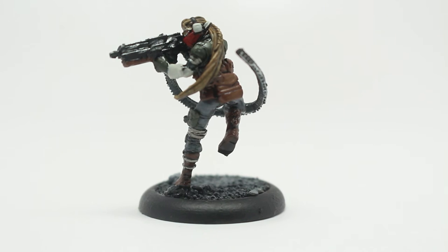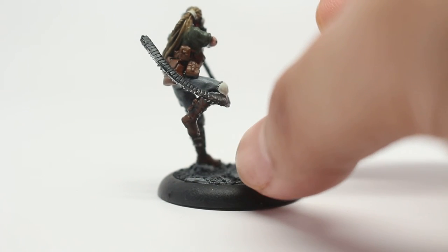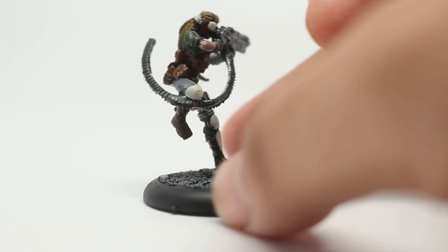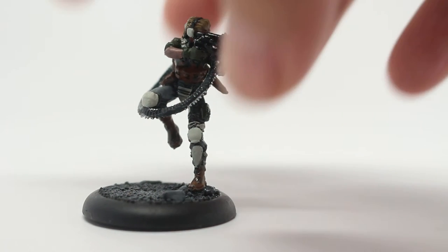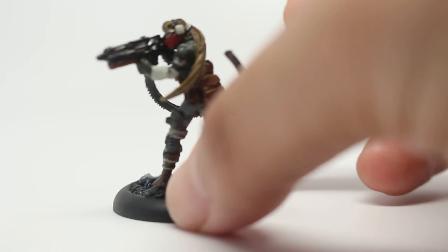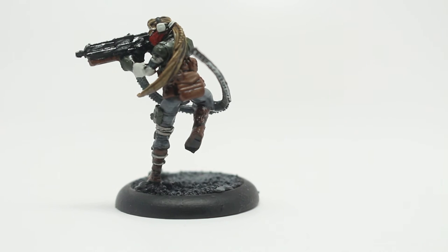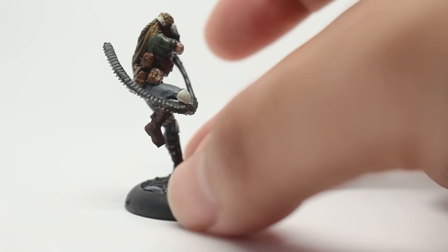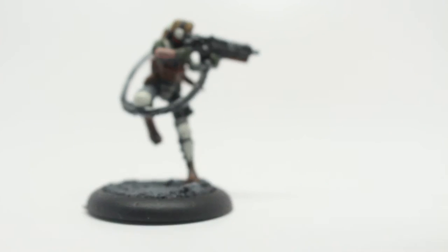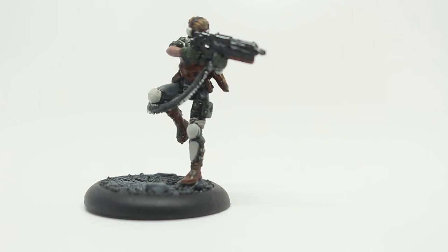The pants were done with Mechanicus Standard Gray. I went for gray pants, Mournfang Brown for the boots and the pouches, and Castellan Green for the clothes and the gloves. I went with blonde hair for her because she has so much hair — it kind of swings around her body in the back in this ponytail with a braid in it. I thought doing her up as a blonde is a nice color to contrast with the gray, the green, and the brown. If I'd gone with black hair, since the gun is black, it would have been a little bit too subdued — I still want this model to pop, and blonde is a nice focus color to do that with.